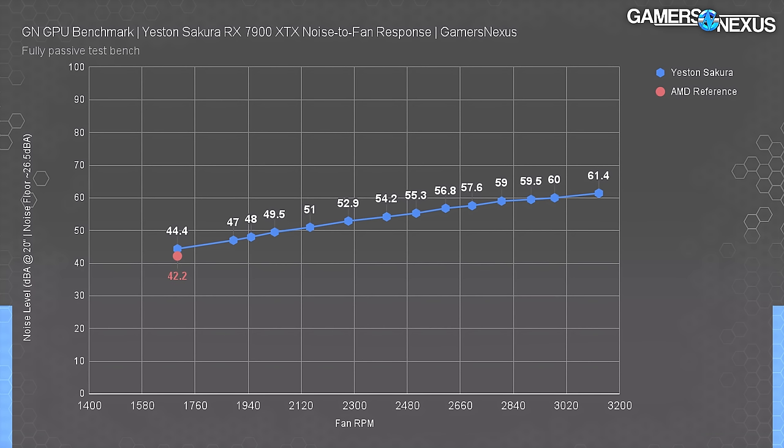For reference, the AMD reference cooler ran at about 42.2 dBA under identical conditions, plotting at about 1,700 RPM for fan speed. AMD's card ran 10°C warmer on average for the core but the same for hot spot - keeping in mind that our reference didn't have the vapor chamber defect that some units had. So the two could meet somewhere in the middle, with the Yeston card running quieter or the AMD card running cooler and a little louder.